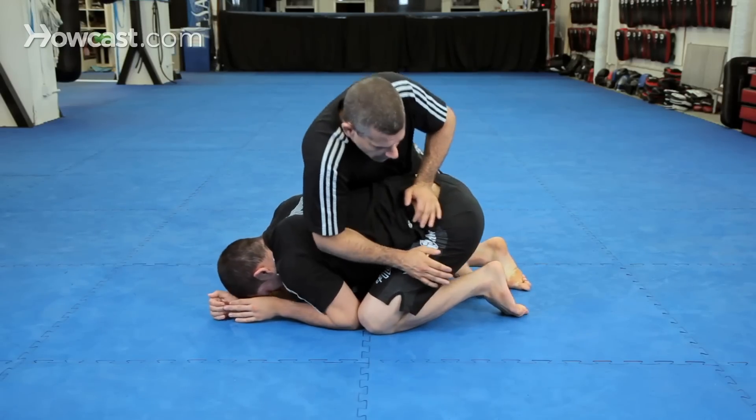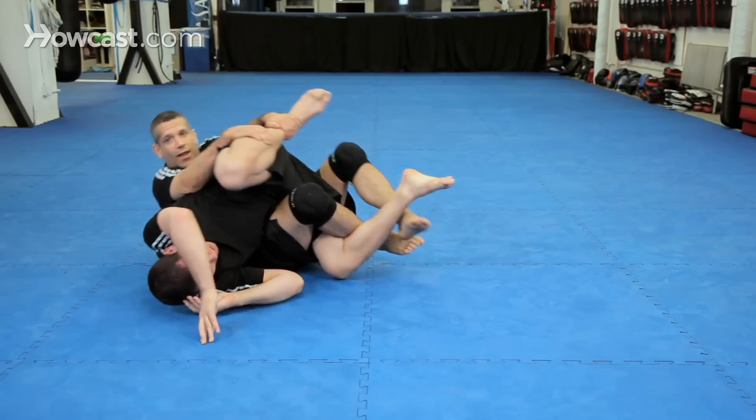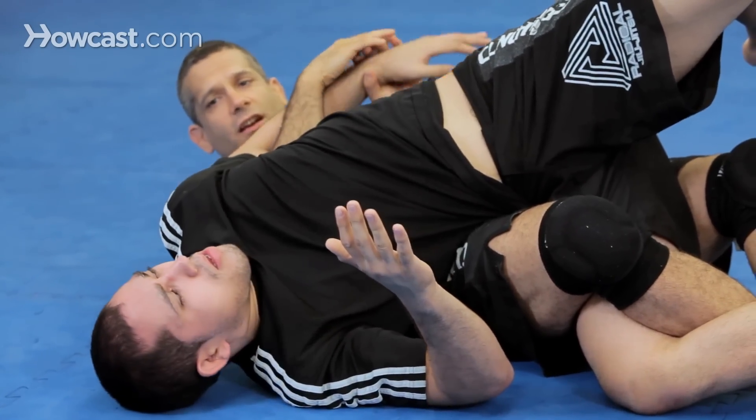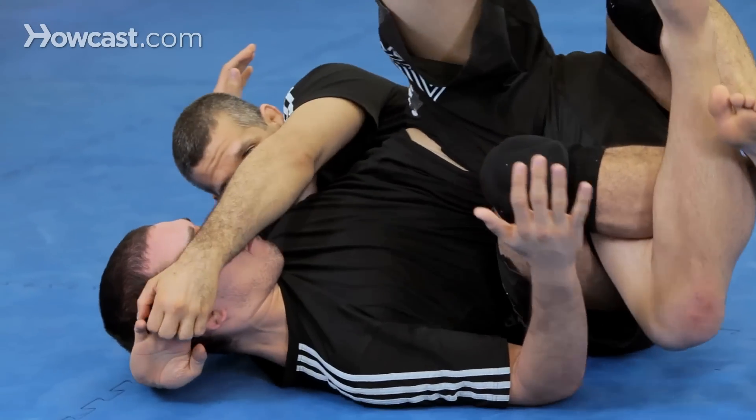I'm here. Leg in. Grab. Sit. I have my lock down — there's my control. Boom. I have this, I bring it behind my head, this grip.